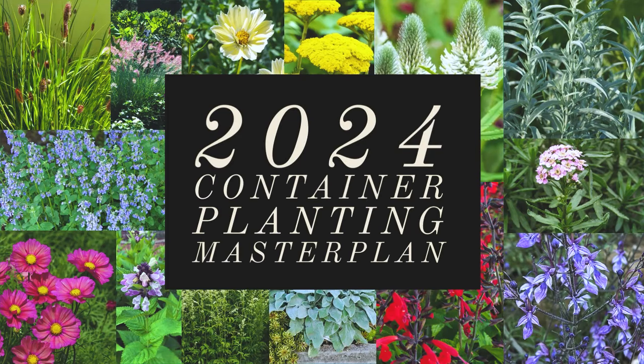Hello everybody, my name is Linus Mal and welcome to my channel. In today's video, I'll be talking about my 2024 container planting master plan.